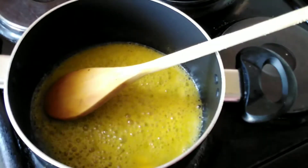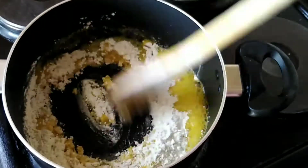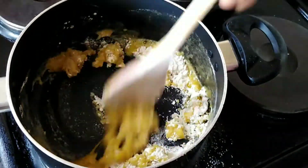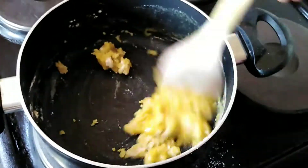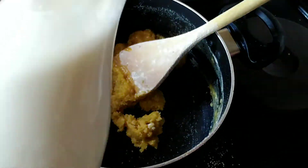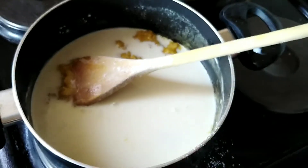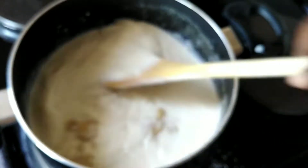Once it's all melted, I'm going to add my cake flour and stir until it becomes like a paste. Then I will add my milk to the pot and stir until everything is mixed together. Please know that you have to constantly stir it so that the sauce doesn't burn.